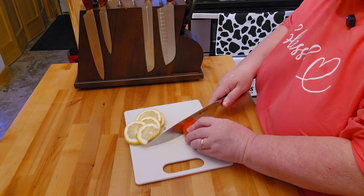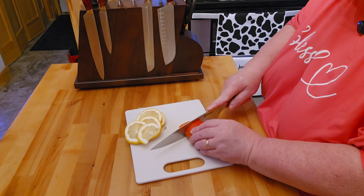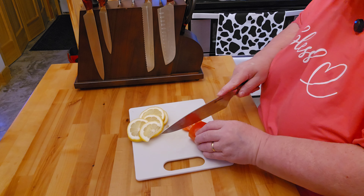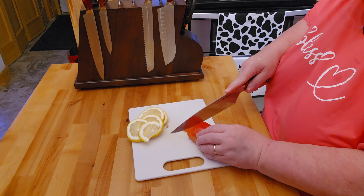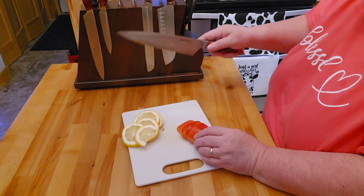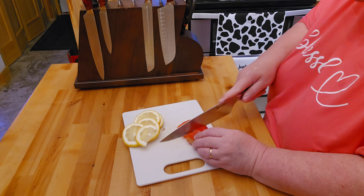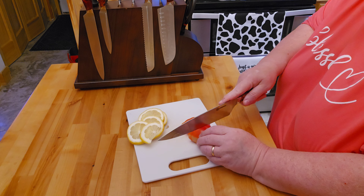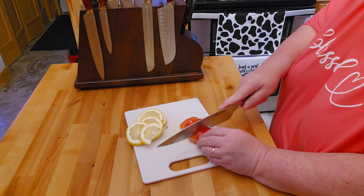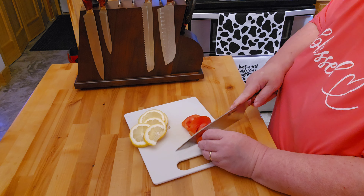This just came out of my garden. That was really nice and smooth — really nice and sharp. I do like the chef's knives probably more than any of these other ones because that's what I'm used to using in my other knife set. But this is super, super nice and I think I'm going to enjoy using this.